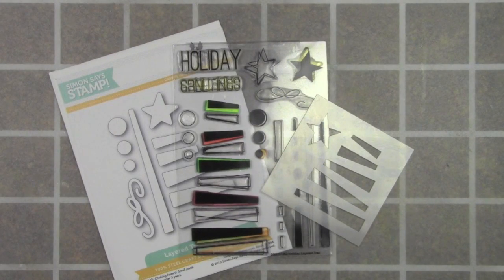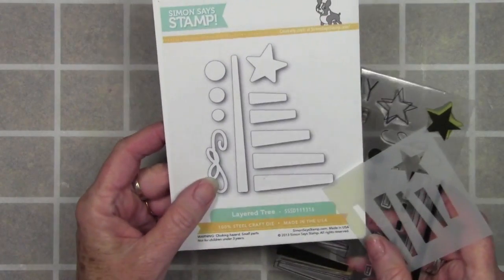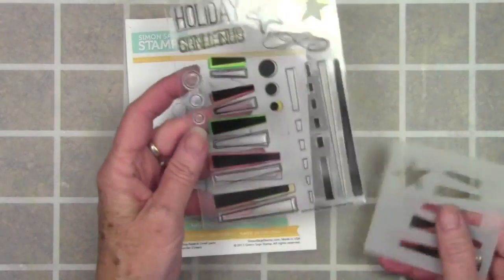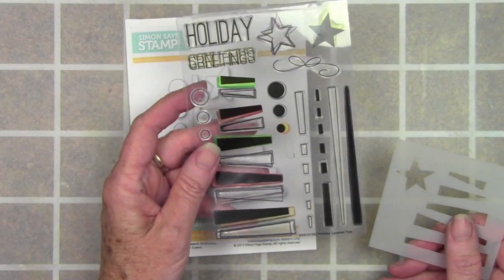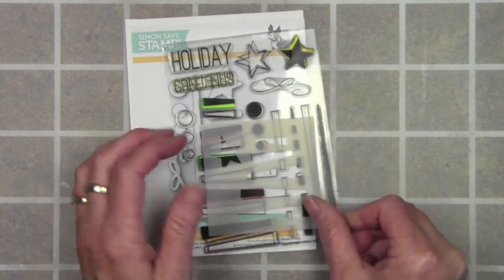For my card I'm using three items that go together: the first one being the layered tree dies, which includes all the pieces and parts that go to the stamp set layered trees. And also the stencil, which is the layered tree parts, which you can use as a drop shadow or to color in your images.